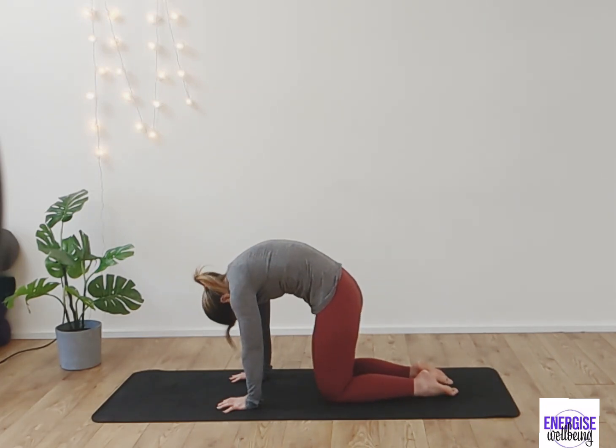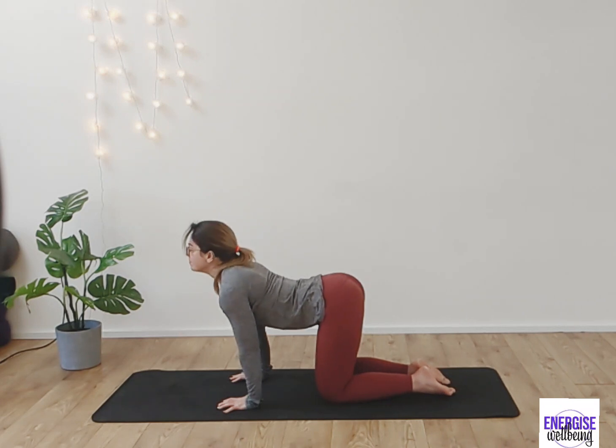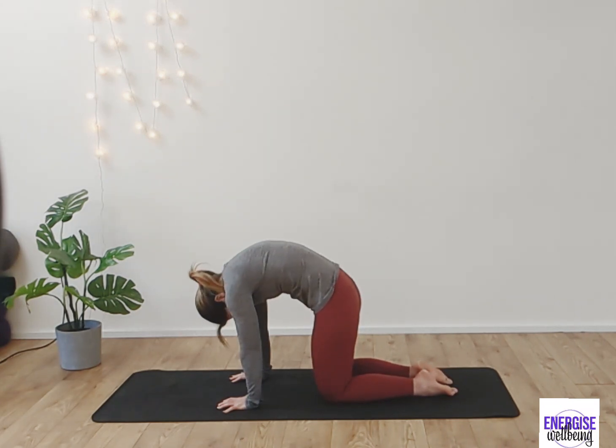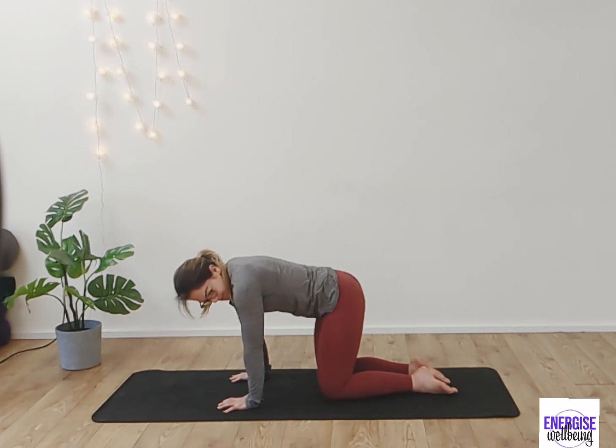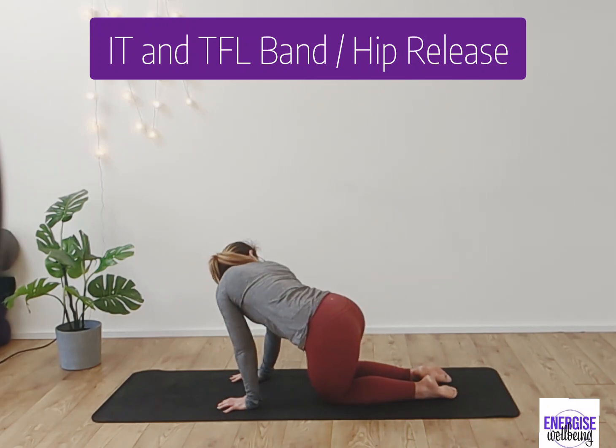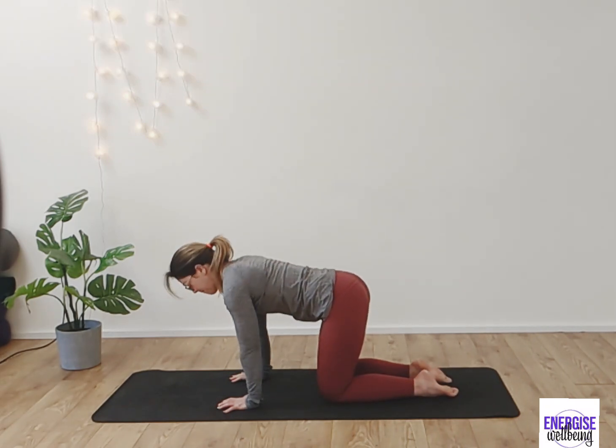We're doing this fairly rapidly to create some warmth. Keep moving through, inhaling and exhaling as you work through this movement. From here side to side, we're going to move into the hips — you can hold this stretch for a little bit longer if that feels good for you.